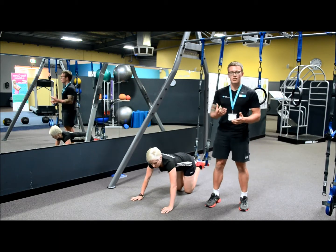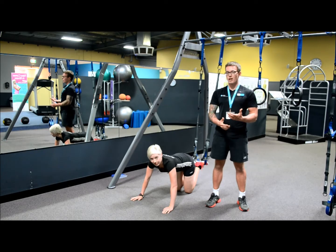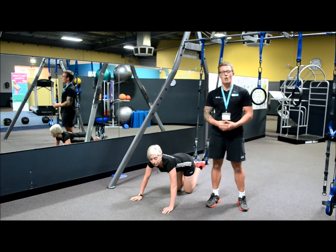Another great benefit to these types of exercises is it's going to help you increase your coordination and your control over your body. It's also going to help you create a more time-efficient workout.